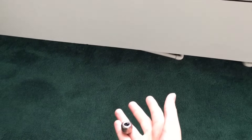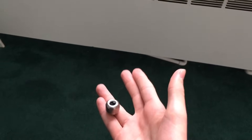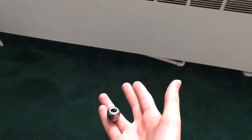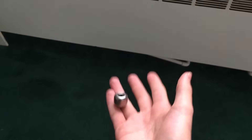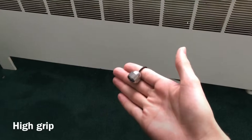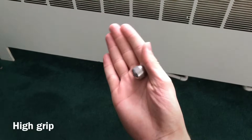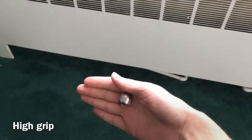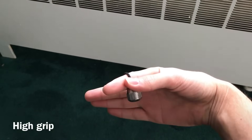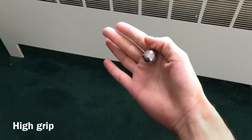Now I'm going to talk about some grips used in Big Larry manipulation. There are many different names for these grips and sometimes they're interchangeable, so the names I use in this video are just for ease of teaching. To start, we have the high grip: the high grip is when you hold the bead between your thumb and palm, or up between your thumb and index, or thumb, index, and middle finger. This is the high grip.